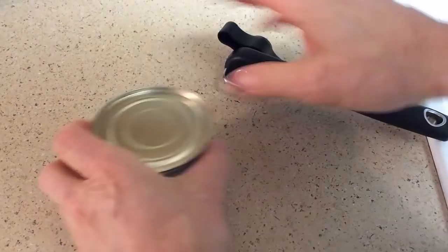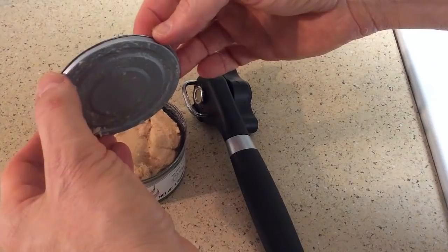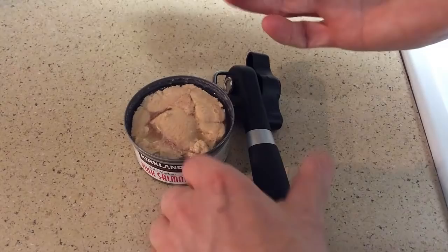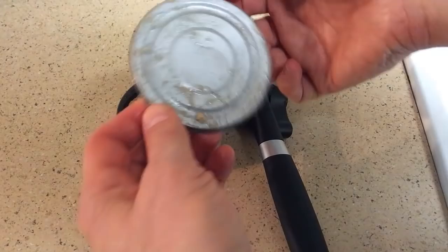What I did was turn it counterclockwise to take it off, and there's the finish — very nice, very clean. I don't feel any sharp edges here. It went on easy, comes off easy, and most importantly it did a really nice job cleaning the edge.